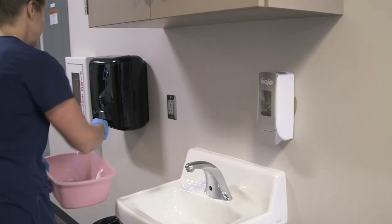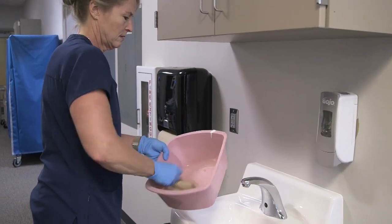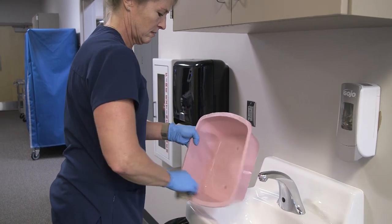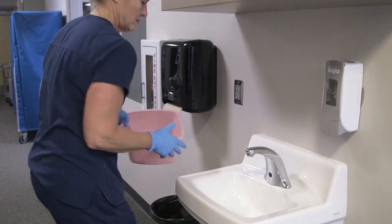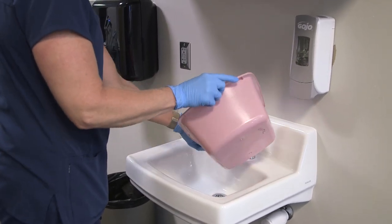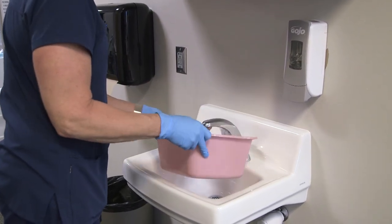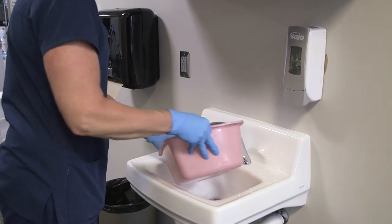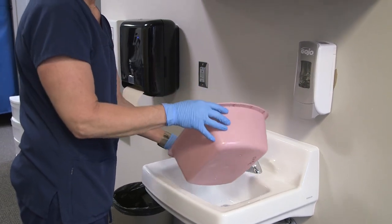Get some soap in the basin, wash the basin, and rinse everything. I'm going to keep doing that until I see all the soap is out of the basin.